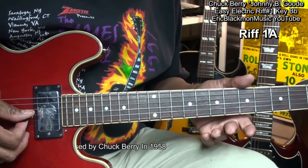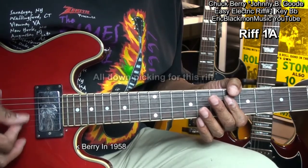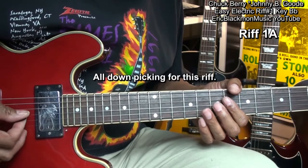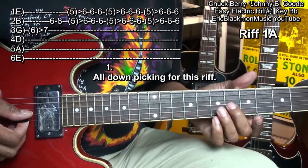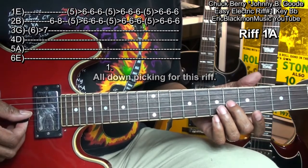In order to play that riff, we're going to be strumming all down strums with our pick. And we're going to go to the G string, sliding from fret 6 to fret 7 like this.